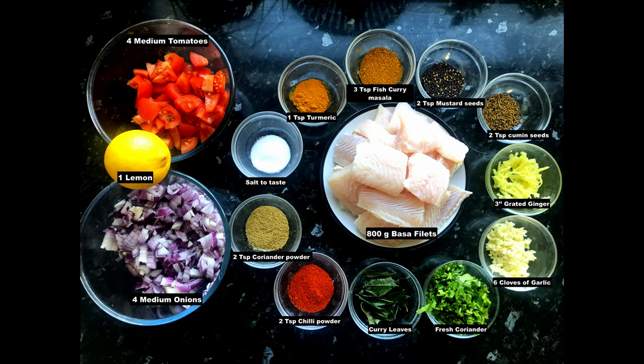For this recipe you will need the following ingredients. You can find them all in the description below.